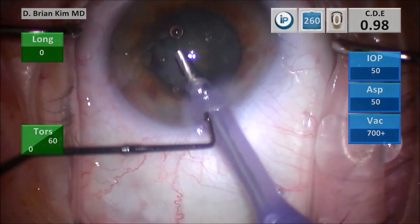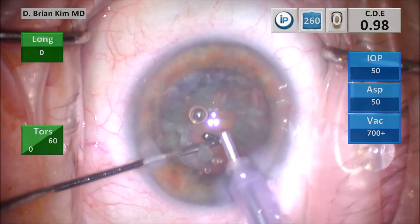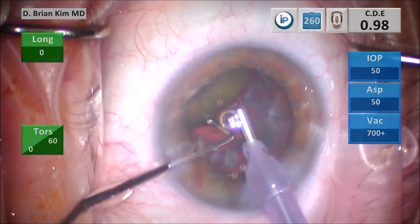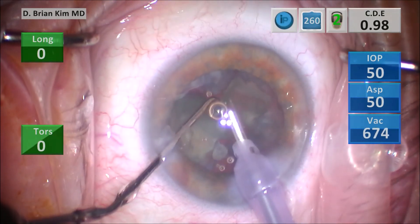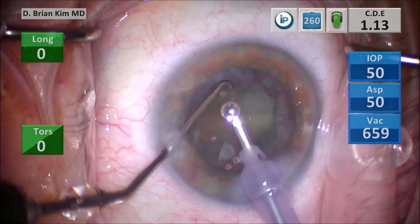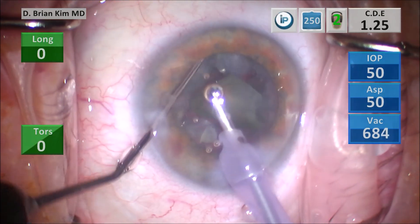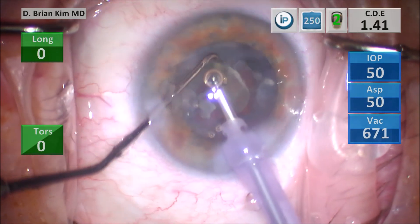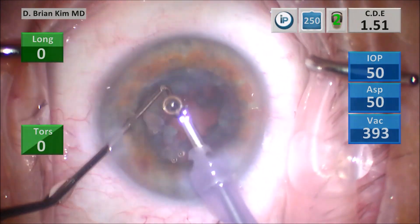I go back in with the phaco tip hoping the lens is a little bit looser now. I use the chopper to tease the lens up away from the bag — lifting it, and it actually prolapsed and popped up vertically. Now I can sandwich that lens piece very easily, use a little vacuum to grab it, and crush and divide it between the chopper and the phaco tip. The lens has some density — sticky and adherent against the capsular bag — so I use mechanical fracturing forces to crush pieces into smaller ones and emulsify them.